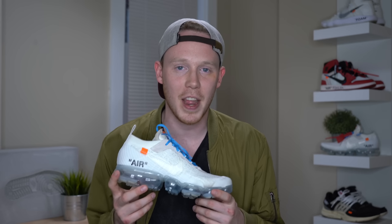I'd love to hear your thoughts on the white colorway of the Nike Off-White VaporMax and which one of the three released colorways is your favorite. As always, thank you so much for watching — please make sure to give this video a big thumbs up if you liked it, subscribe if you haven't yet, and I'll see you all in the next one.